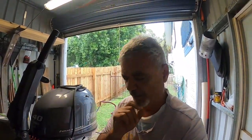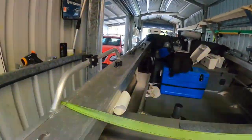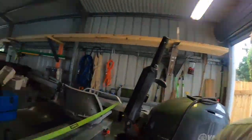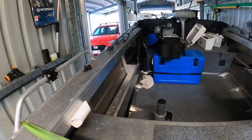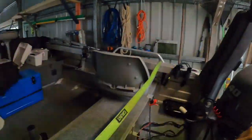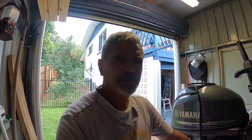The crossbench seats in tinnies serve two purposes: they provide flotation and hull rigidity. But mine has gunnels which provide an enormous amount of rigidity and strength to the side of the hull, so I thought, do I really need this rear crossbench?